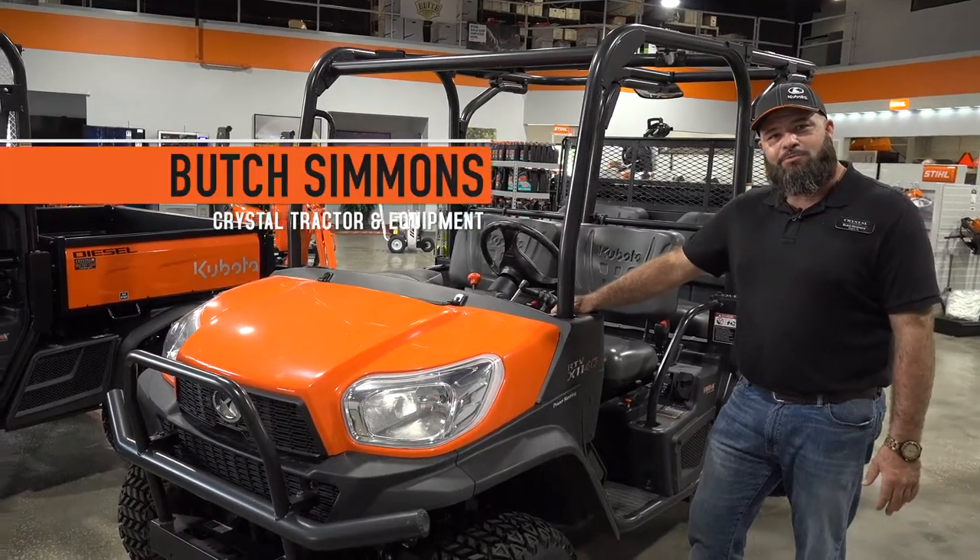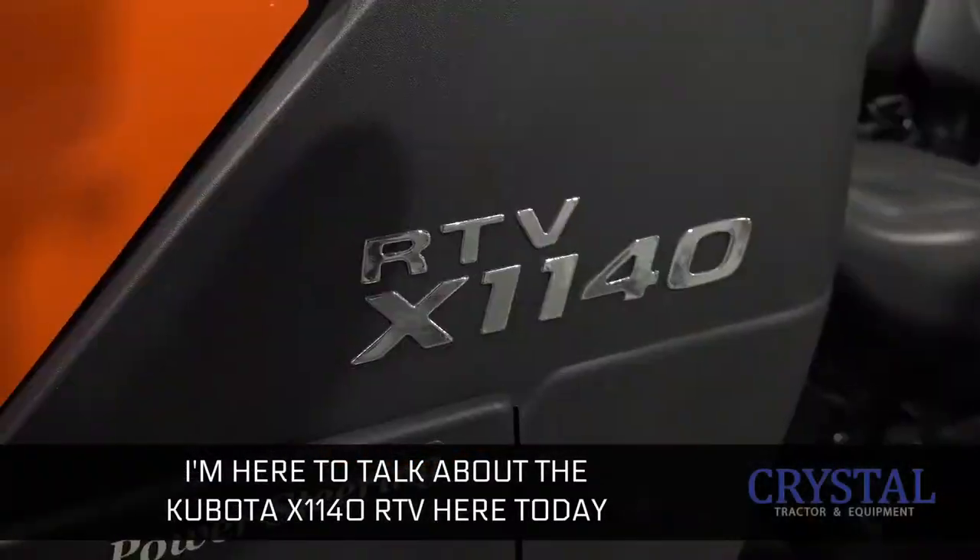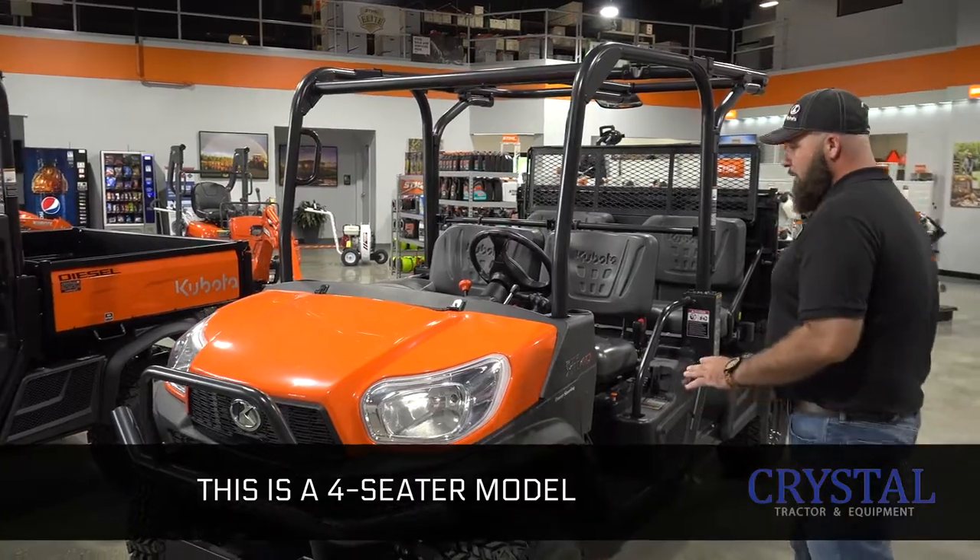Hey, how we doing folks? My name is Butch Simmons. I'm with Crystal Tractor and Equipment. I'm here to talk about the Kubota X1140 RTV here today. This is a four-seater model.